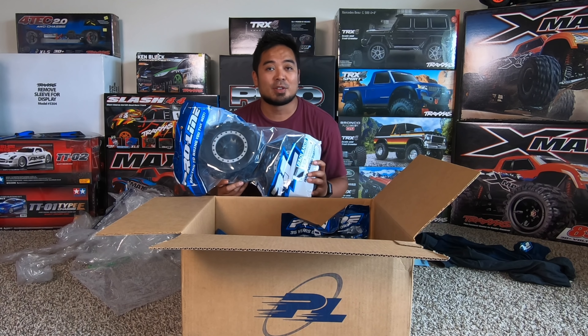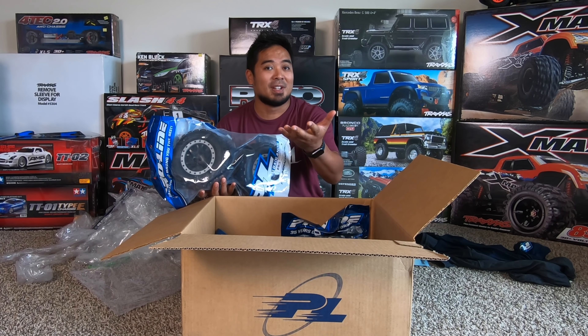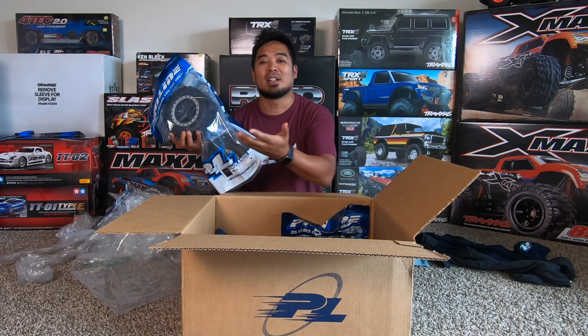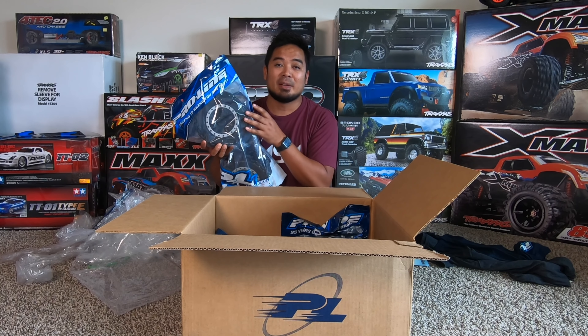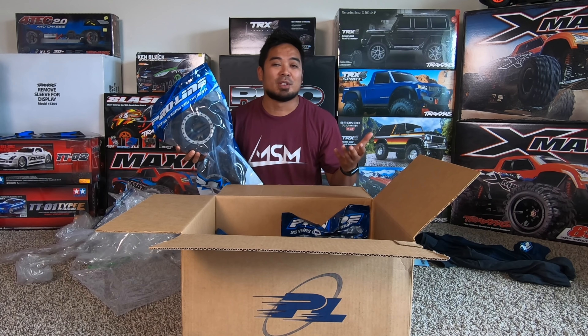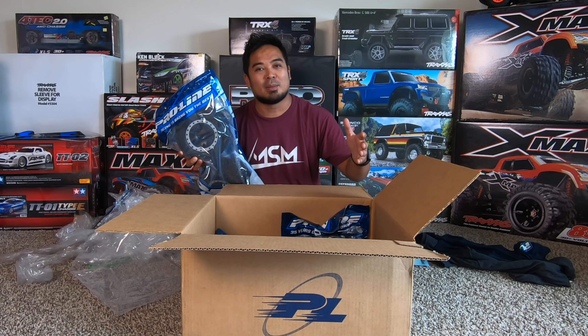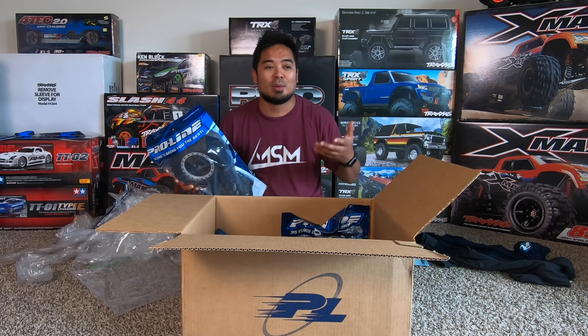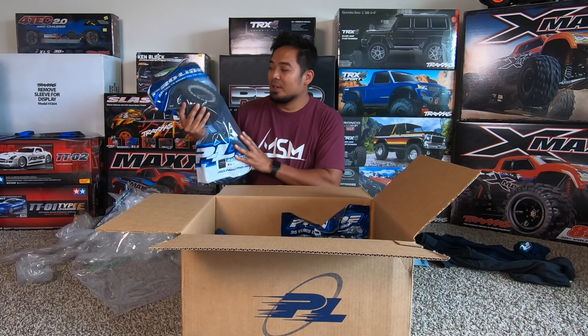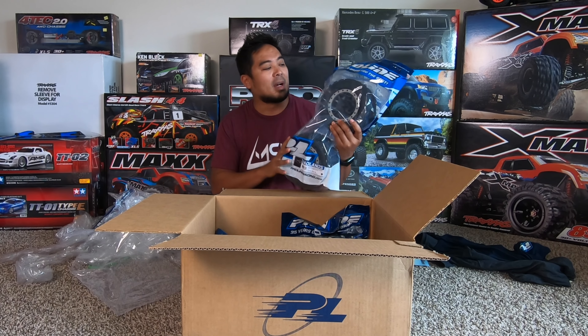The other option Proline offers for the X-Max pre-mounts are the Trenchers, which are significantly larger. I watched Kevin Talbot's video where he weighed them both — these MX 43s were already significantly heavier than stock, and the Trenchers were even bigger and heavier. I learned this way back when I got Proline wheels and tires for my mini E-Revo with dirt hogs on beadlocks — they were so big I had to gear down or it would overheat. When you have that much large rotating mass, if you flip over it's going to break stuff.